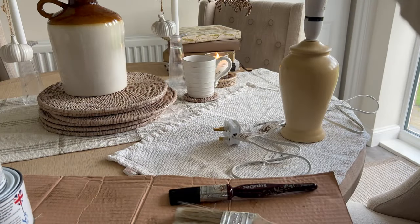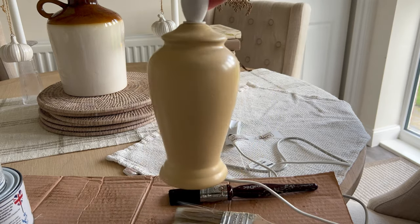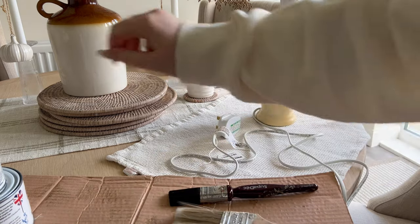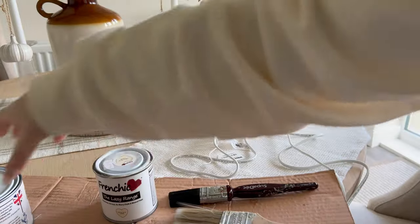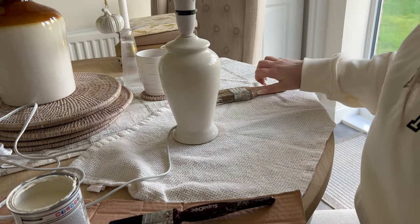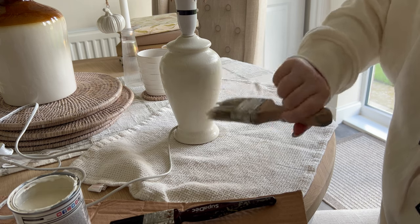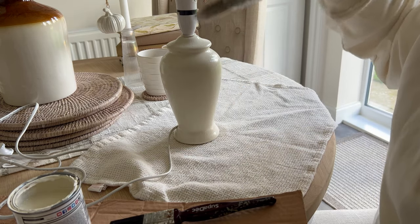My next little craft DIY: I'm going to be upcycling these lamps I got from the charity shop, and I've got some shades from H&M. I'm going to do the browning wax hack on them to make them look wooden — these were £4 from the charity shop, which is an absolute bargain. So I'm going to use the Frenchique Crème de la Crème and then the Frenchique Browning Wax to give it that wooden look. I've just painted the lamp — basically just make sure you go all in the same direction with the brush, because we want it to look like wood.